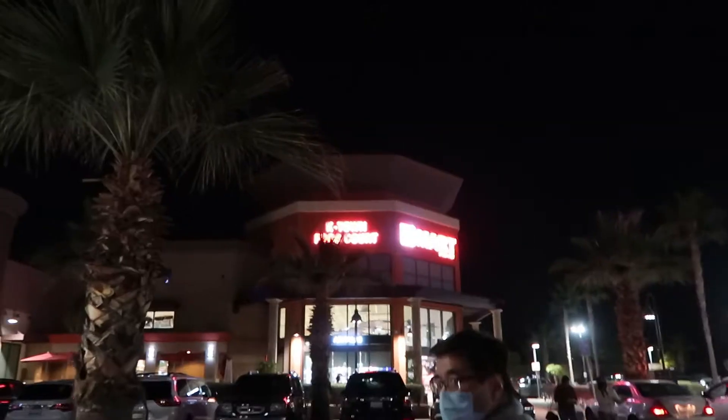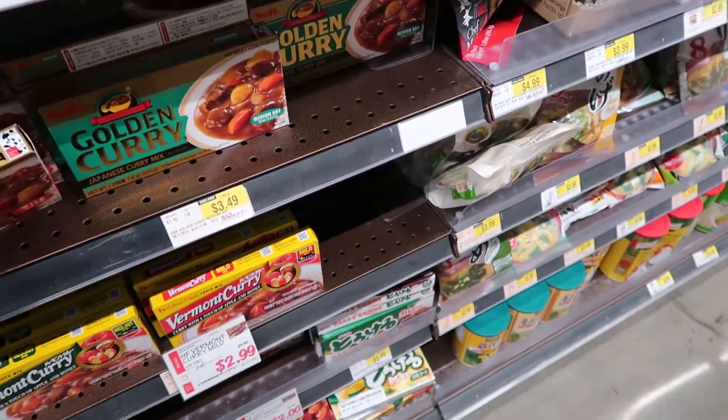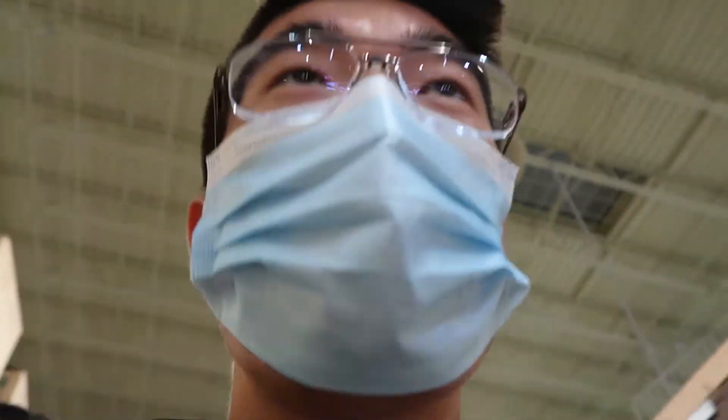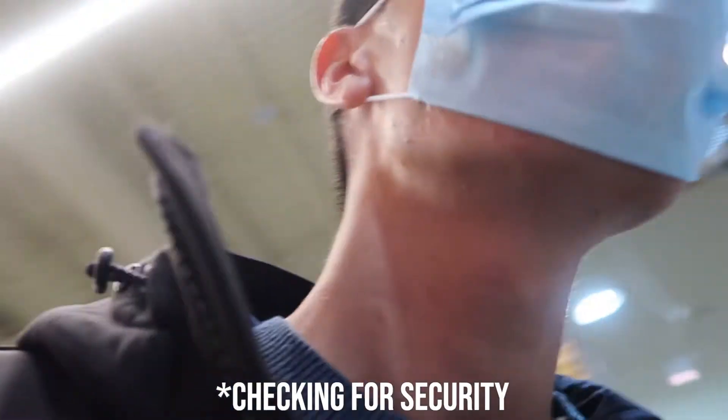For dinner tonight, we're cooking curry, so that means I need to go buy some groceries. We're heading over to buy groceries. Gotta be sneaky about recording because last time they said I can't record. Successfully recorded inside and got the groceries.